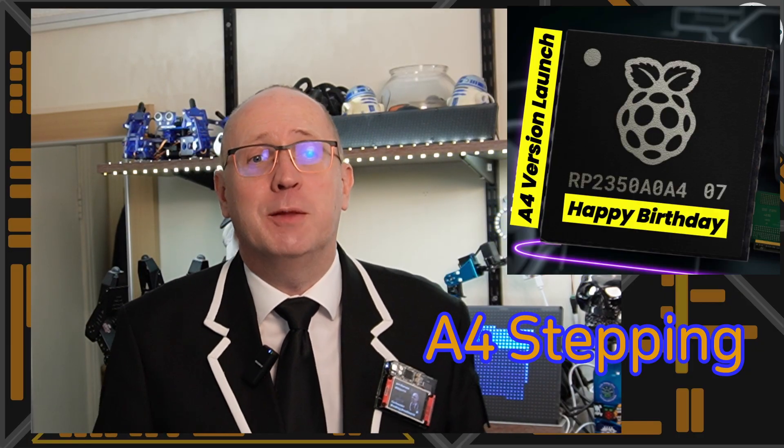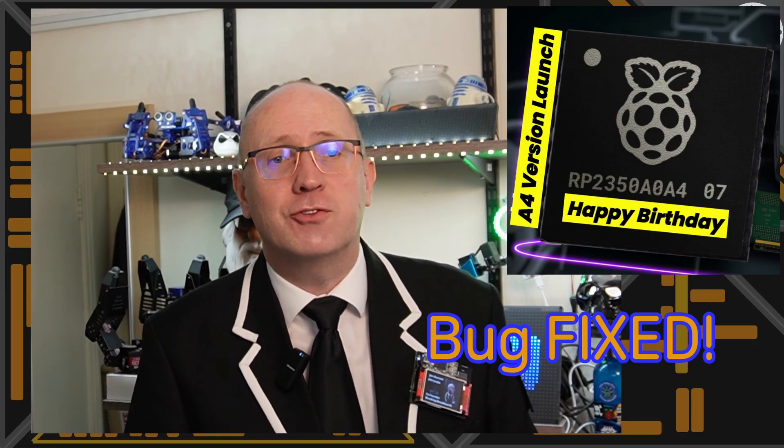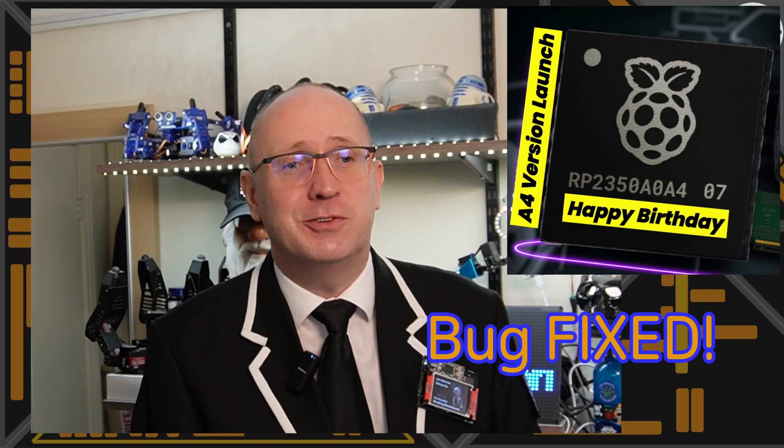What we've got announced today is a new A4 stepping, which will soon be directly available for the Pico 2 and Pico 2W, and I suspect a lot of the other boards too. This new version actually fixes that pull-down GPIO issue — so that's gone. There are no more excuses for not using the processor, and it also fixes most of the security vulnerabilities, though they're really hard to reproduce and you've really got to get your hands on the chip and start jiggling around with power in order to exhibit them.